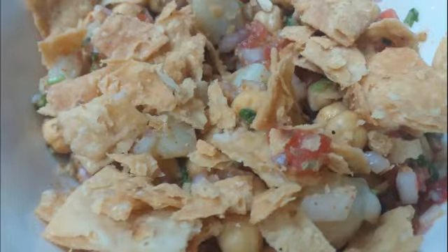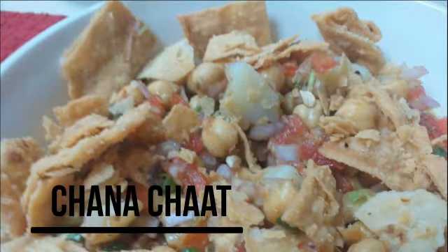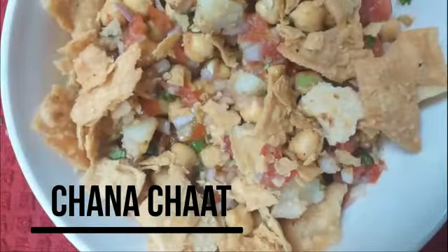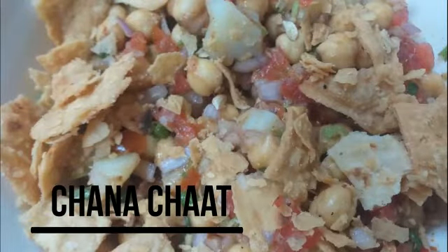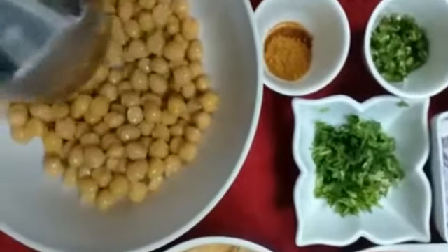Asalaamu alaikum, welcome to my channel Cooking Made Easy. In today's video, I am sharing a recipe with you. It is very instant, very delicious, and exactly restaurant style. Today I am sharing the Chana Chaat recipe with you.